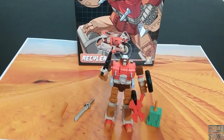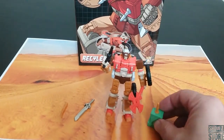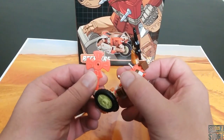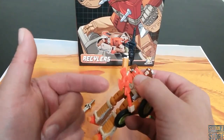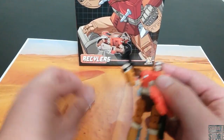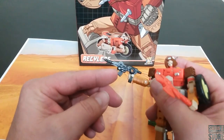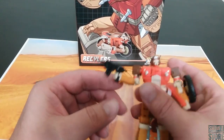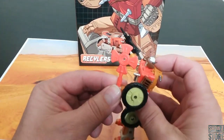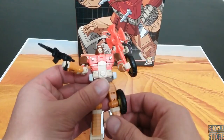We're going to look at all of his plethora of accessories first, because he does come with quite a bit. He comes with this green box, and he's got this piece which is sometimes used as an axle or something like that. But not in this case — it's just a straight-up weapon. And then he has his gun. Looking at his gun, it looks pretty good. It gets the job done. It looks like a nice little Wreck-Gar gun.